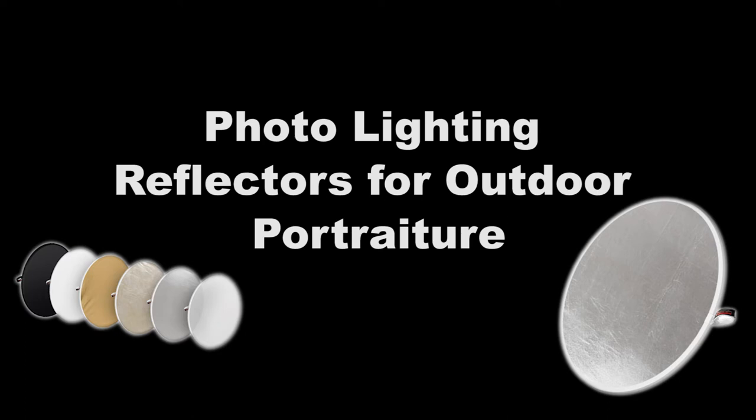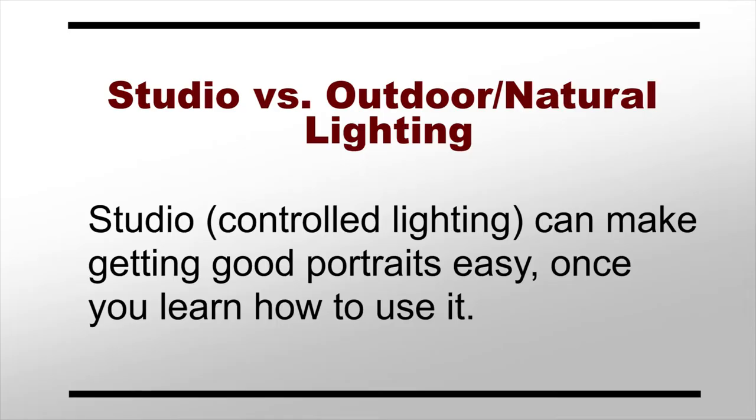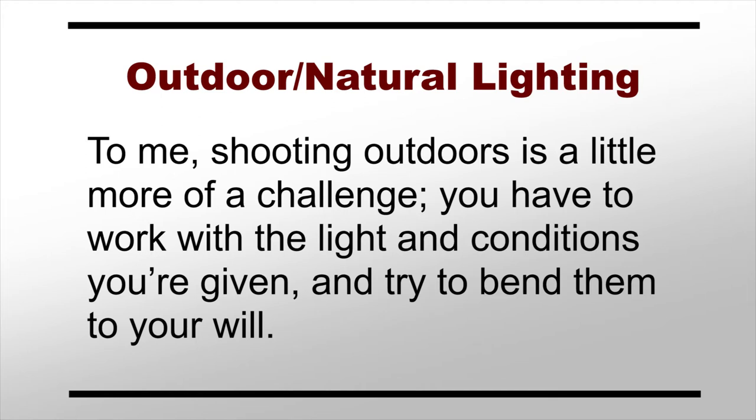In this video we're talking about using lighting reflectors for outdoor portraits. I'll start off by admitting that I get a little spoiled working in the studio. Having total control over my lighting definitely makes it easier to get the look I want for my portraiture. There's a learning curve with studio lighting, but once you get the basics down it's straightforward. With outdoor lighting, on the other hand, you've got to deal with nature's inconsistencies, which makes shooting outdoors more of a challenge.